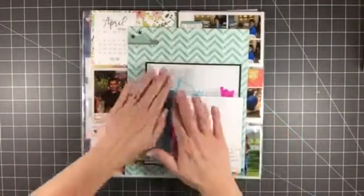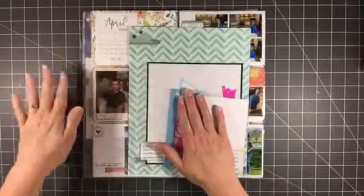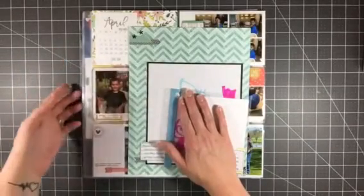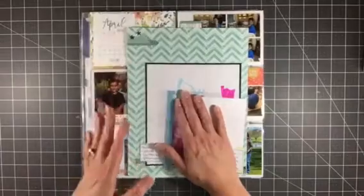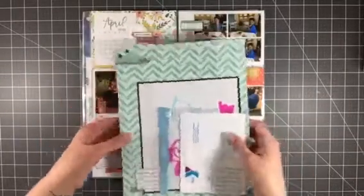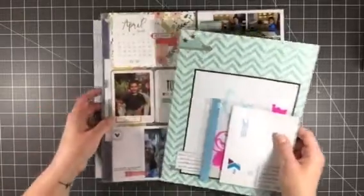Hey everyone, it's Melody with Design by Melody. I am here with a recap video for August 2017 and everything that I made during the month. All of the actual layouts that are either Project Life or 12 by 12 have process videos. These first two little inserts do not, so I'm going to show you those first.